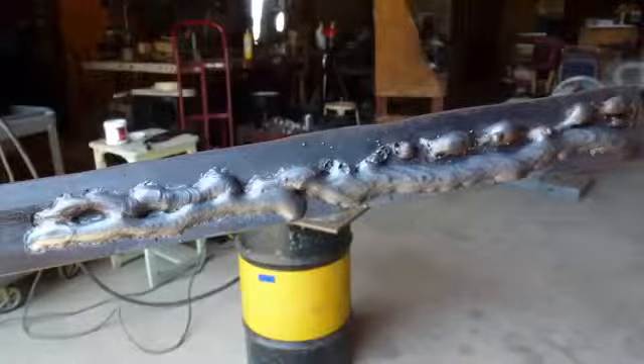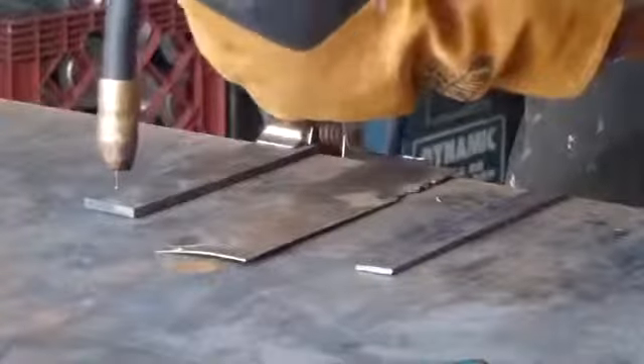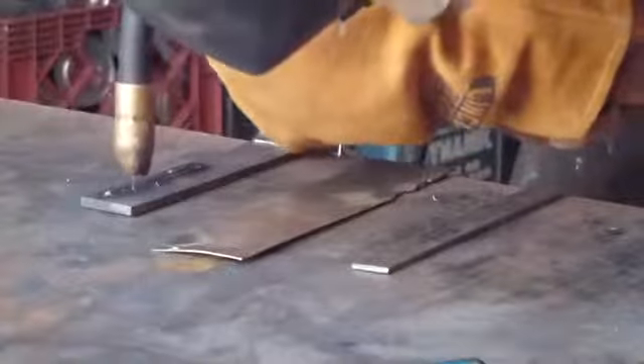Keep laying simple beads with a straight weld in the lowercase e pattern until you are getting consistent results. Try the same techniques on materials of different thicknesses. Then observe and analyze your welds. You will quickly notice that metal of different thicknesses requires different settings and different techniques.